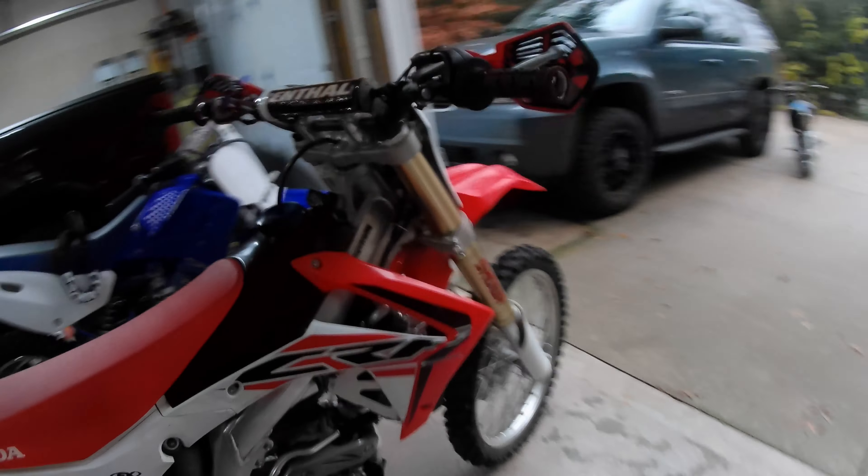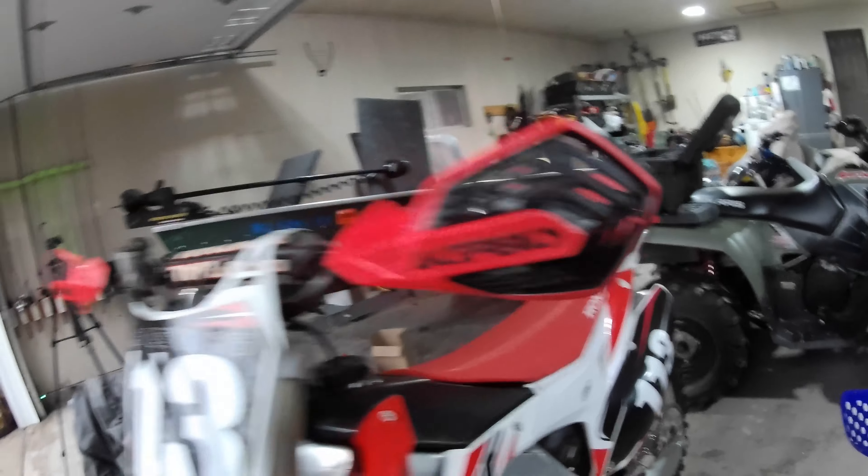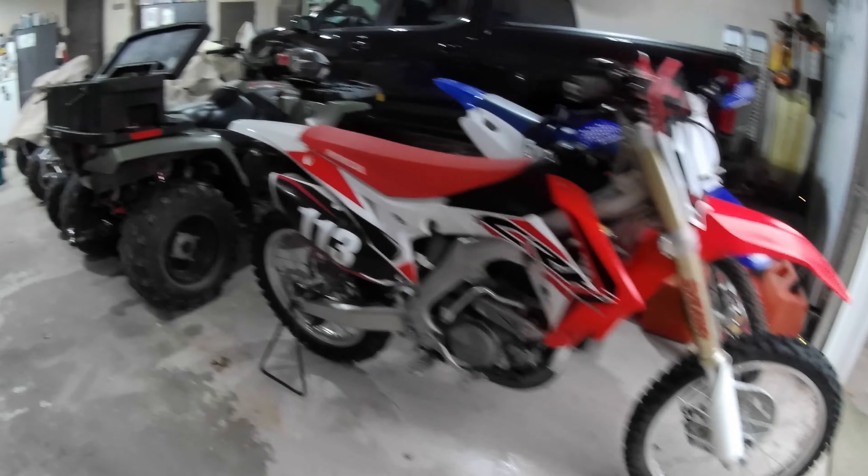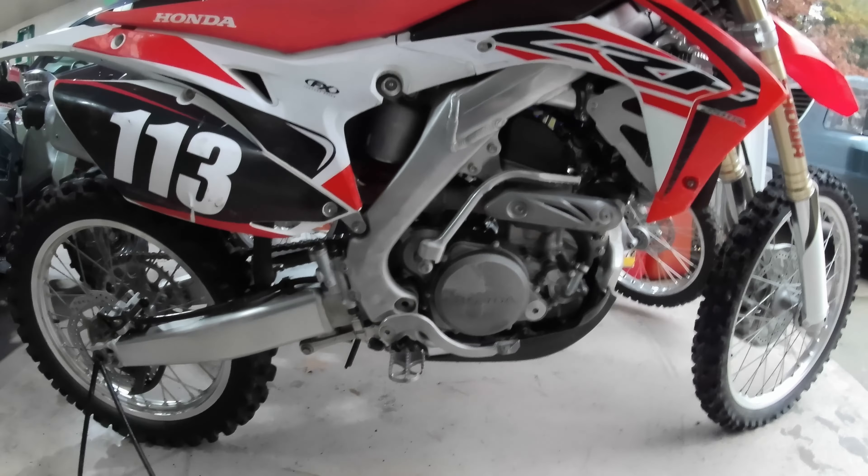It was a pretty good deal — four grand. It's all stock, which is really nice. The only upgrade it has is hand guards in case I hit a tree, and it did happen. It sent the clutch lever through the guard, but I'm glad I have it. I've taken this out at a riding park on one track so far — it's really fun. Hoping to get some more content with it next year.